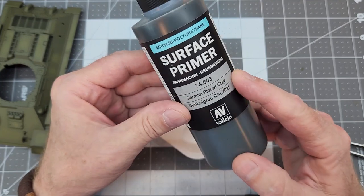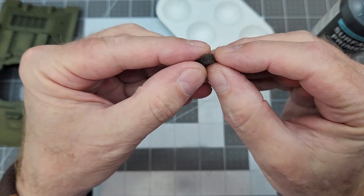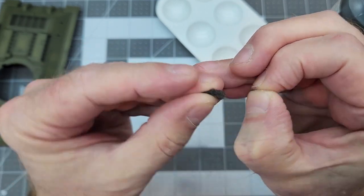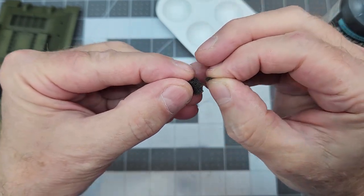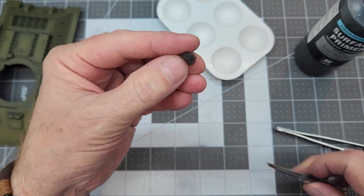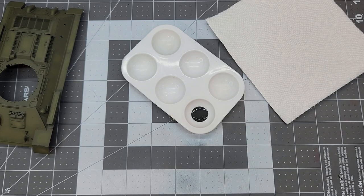Next we're going to do some chipping. I'm going back to the German Panzer Gray for this and we're going to use a sponge — this is sponge chipping. I'm pulling off little bits and pieces of this sponge. I want a ragged, non-uniform edge for our sponging — I don't want it to be predictable like a paintbrush would be. We'll affix that little sponge piece in one of my self-gripping tweezers.